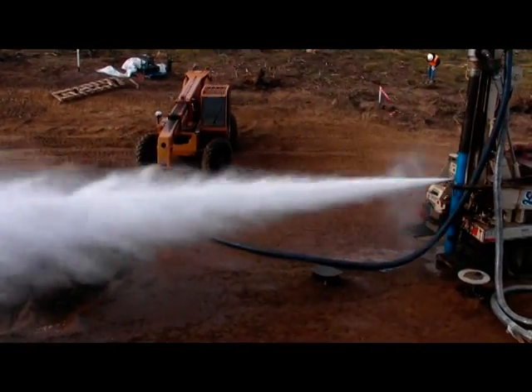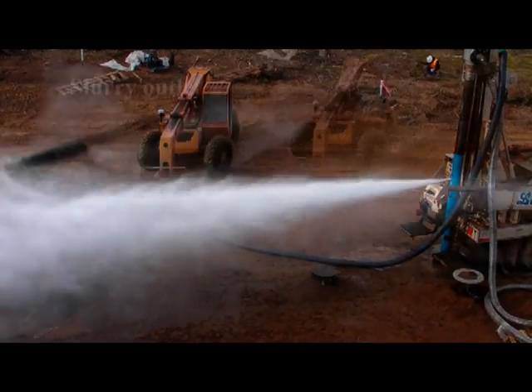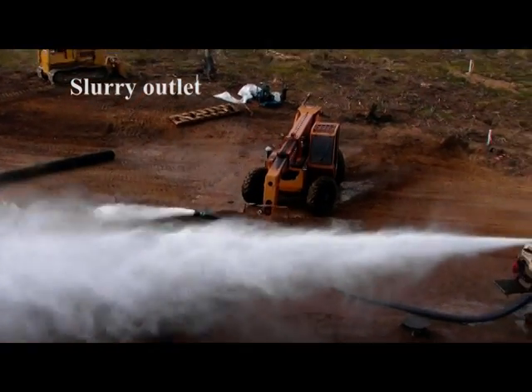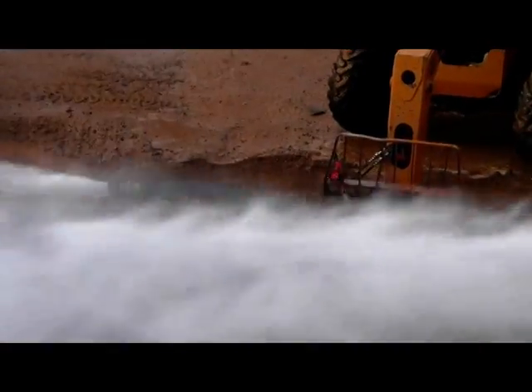We will see how good the slurry is — here it is, the slurry breaks loose. And that concludes the borehole mining test. Very good, very good.